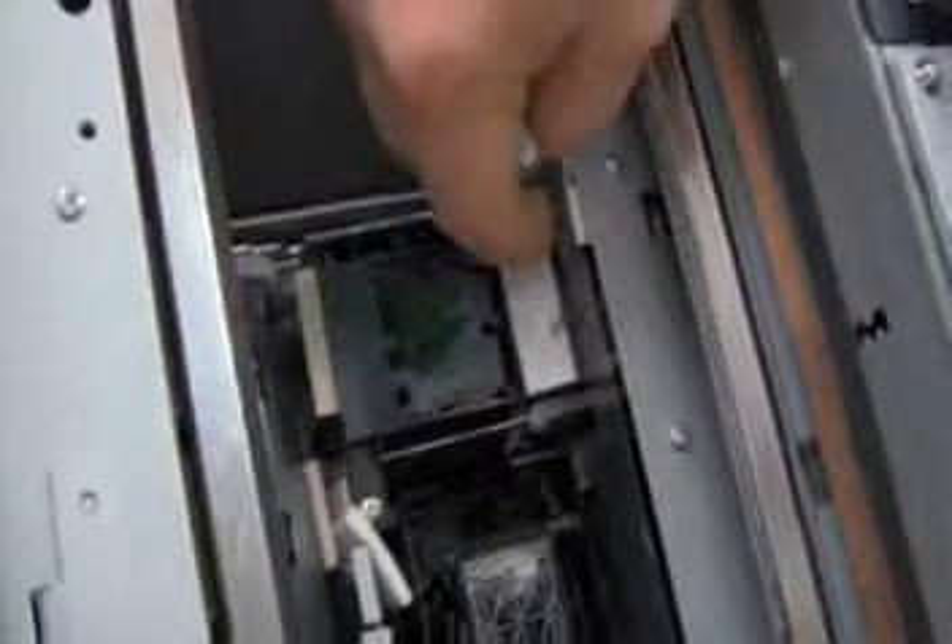Once we have cleaned the capping station area, we can reveal the wiper. Just turn the exposed white gear and we will clean the rubber wiper. The solution breaks down the ink and will turn foamy. The foam will not harm the machine.